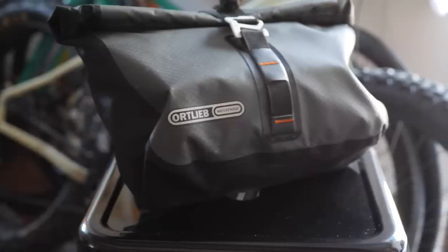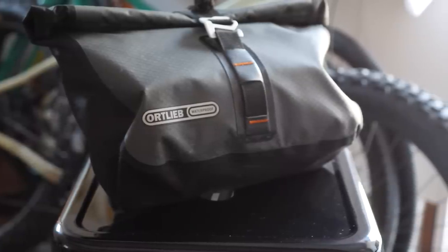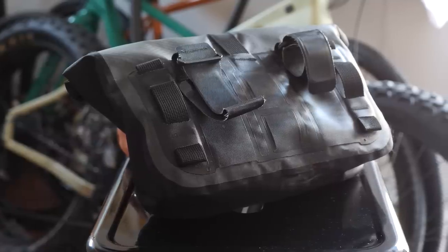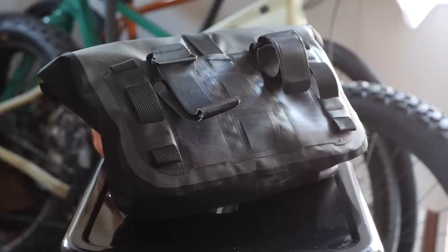Number four on our list is the Ortlieb Accessory Pouch. This often gets overlooked as a standalone bag, but it actually works great as a handlebar bag on its own — people usually buy it as an accessory pouch with their handlebar bikepacking roll. Unlike the other bags in this review, this one is completely waterproof, with a roll-top closure and a nicely designed buckle. It attaches to your handlebar via velcro straps that loop through themselves.